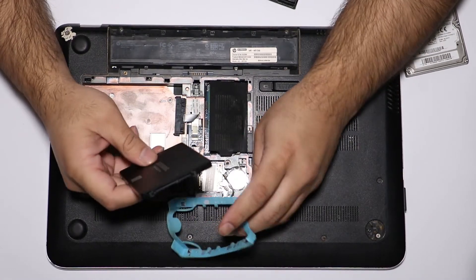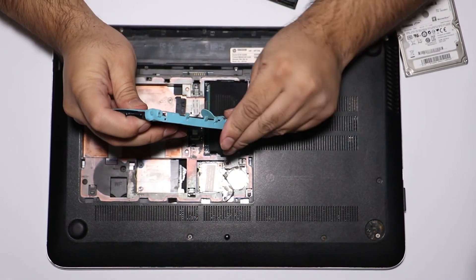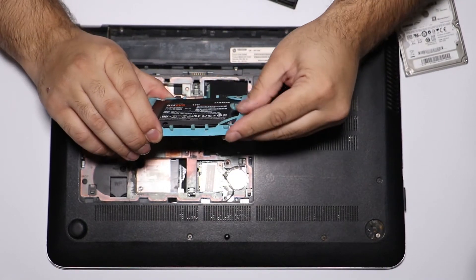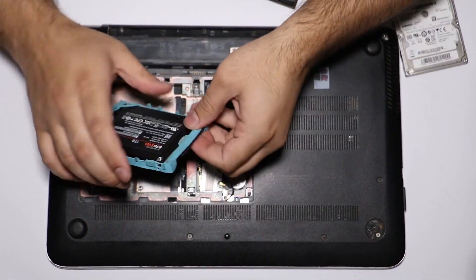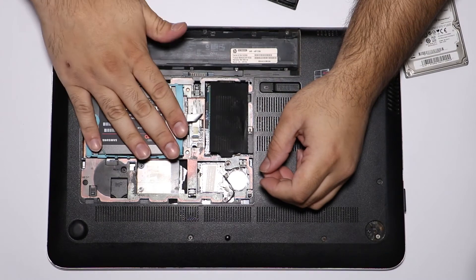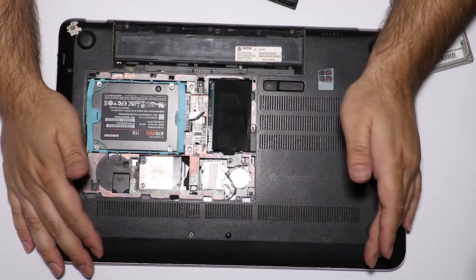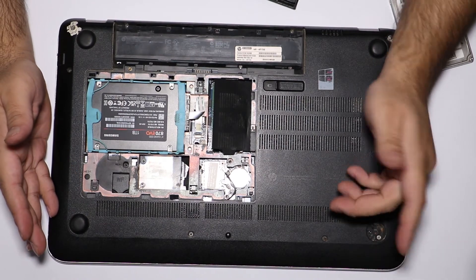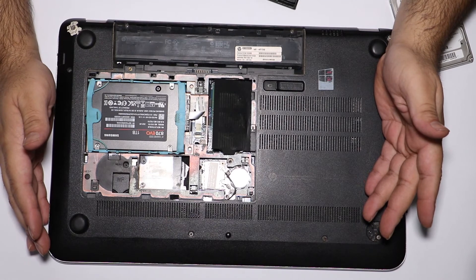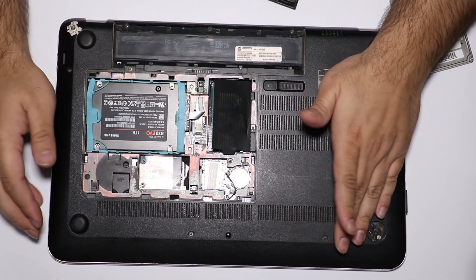Removing the rubbery mounting bracket from the old hard drive, setting it aside, and now transferring that bracket onto the solid-state drive to make it fit in the drive bay. There we go. Now plugging in my SSD — you want to plug your SSD into the primary drive space, not the secondary. This laptop doesn't have an optical drive, so there's no caddy for a secondary storage device.